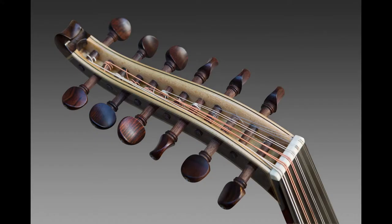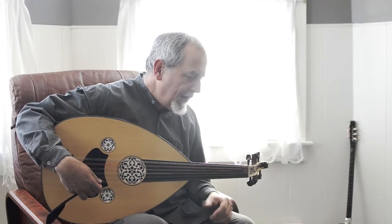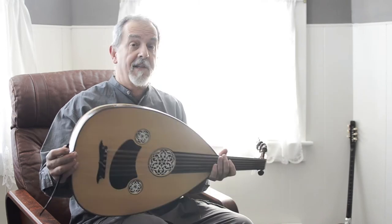The tuning pegs are absolutely spectacular — just absolutely perfect. As I said, there isn't a scratch on this thing. It's like new.